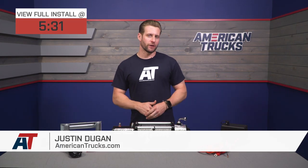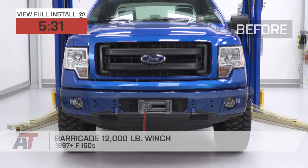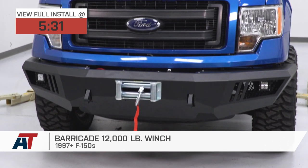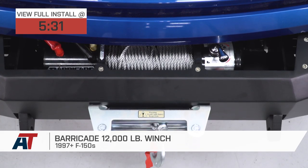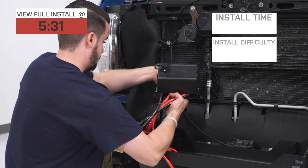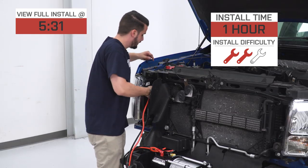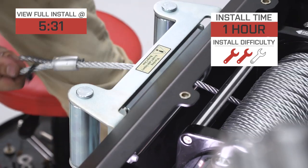If you're looking for a super affordable winch capable of pulling a whole bunch of weight, you might want to consider the Barricade 12,000-pound option. The Barricade packs everything needed to get up and running on your F-150, including 94 feet of steel line, for right around $350. Install is rated two out of three wrenches on the difficulty meter, taking about an hour from start to finish, and we'll show you the install later in the video.